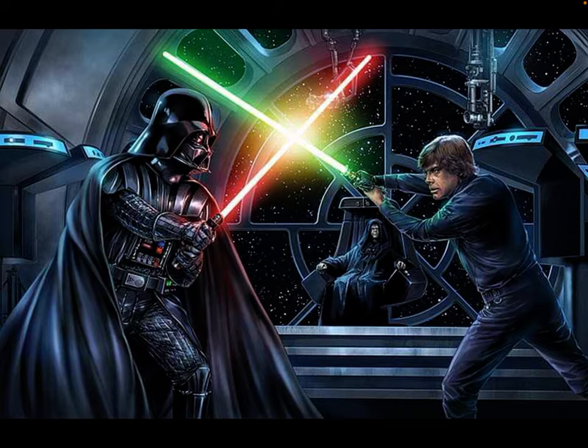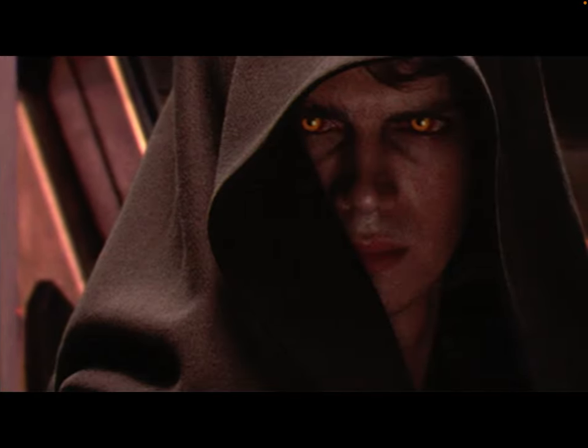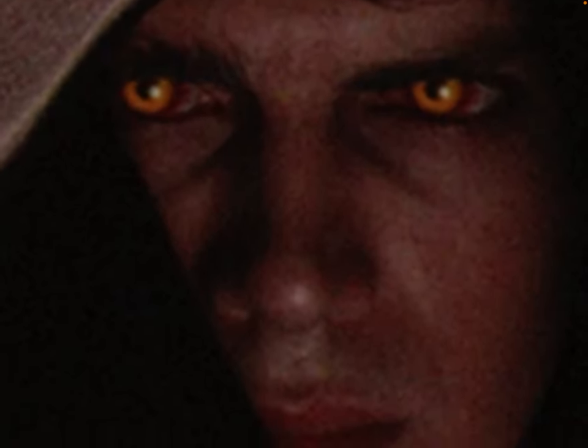Then you got to fight one of your family members to the death. And then you just hate life. And then you have no training and just swing a lightsaber around like you're crazy. And then done! That's how you be a Skywalker.